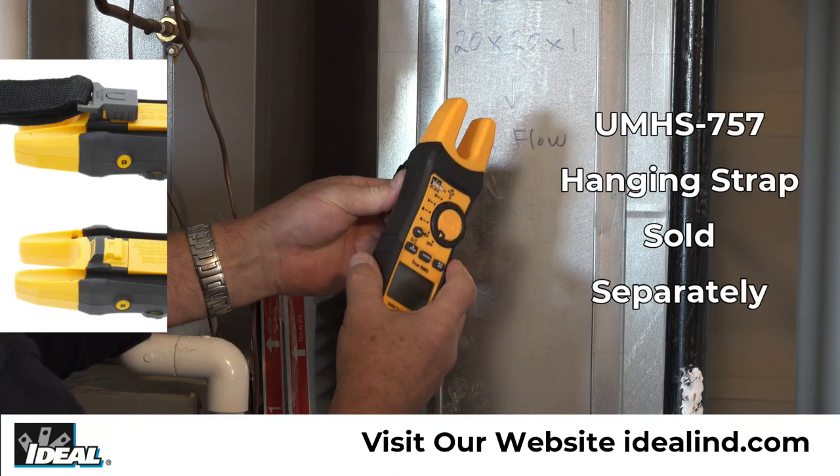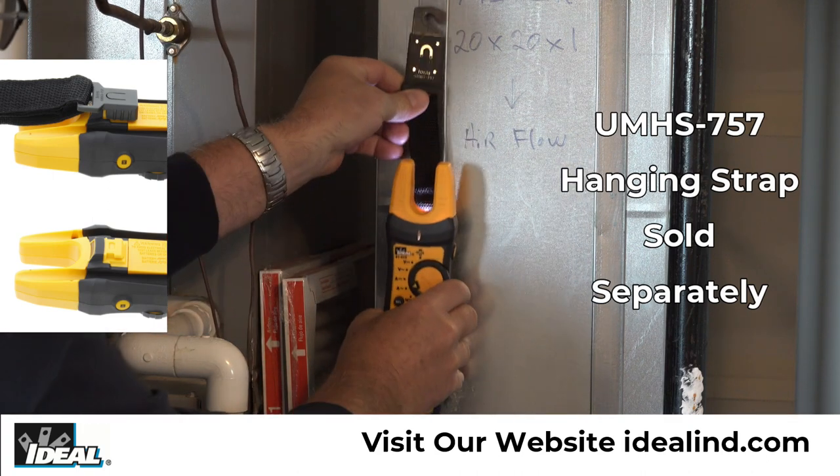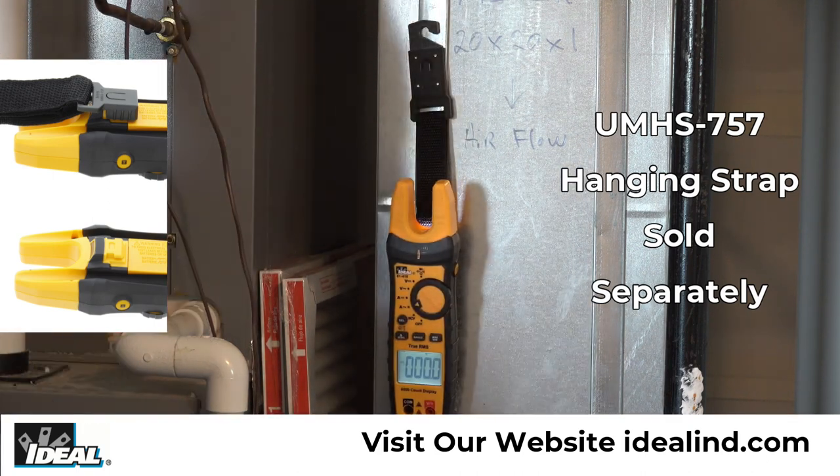The meter has a hanging strap mount that allows for a hanging strap, which is sold separately, to be attached to the meter so it can be hung from a nail, screw or magnetic surface.